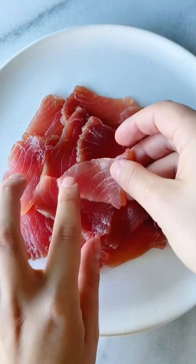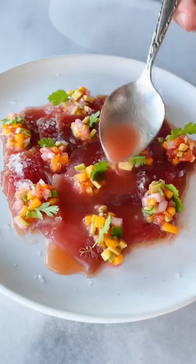Finely slice sushi-grade tuna, then top it all off with a fruity topping and flaky salt on top. Get the tuna, place it on a chip, and cheers!